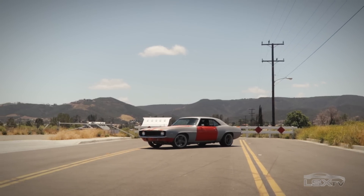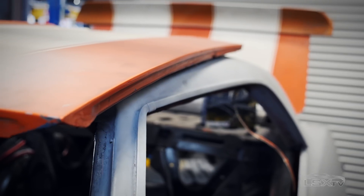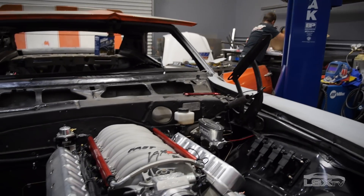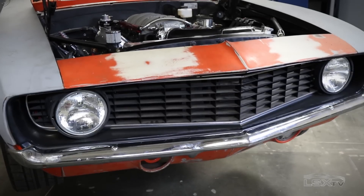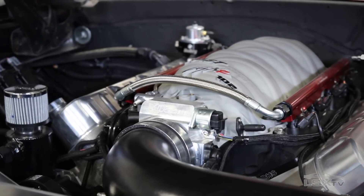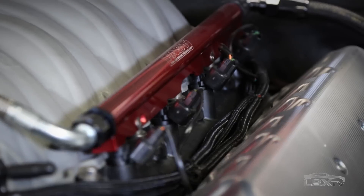Sean is the mastermind behind our 69 Camaro project car we've dubbed Blank Slate. When we started this project he had very specific ideas about what he wanted in an EFI system. He wanted a self-tuning application where he didn't have to adjust anything once bolted on — just go out, drive, and enjoy the vehicle. He also wanted a wiring harness that integrated with the factory motor without having to redo sensors and wiring.